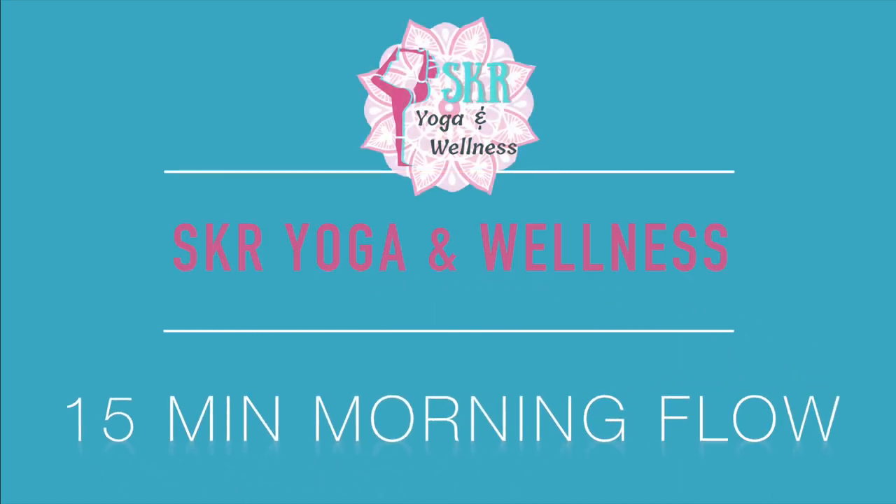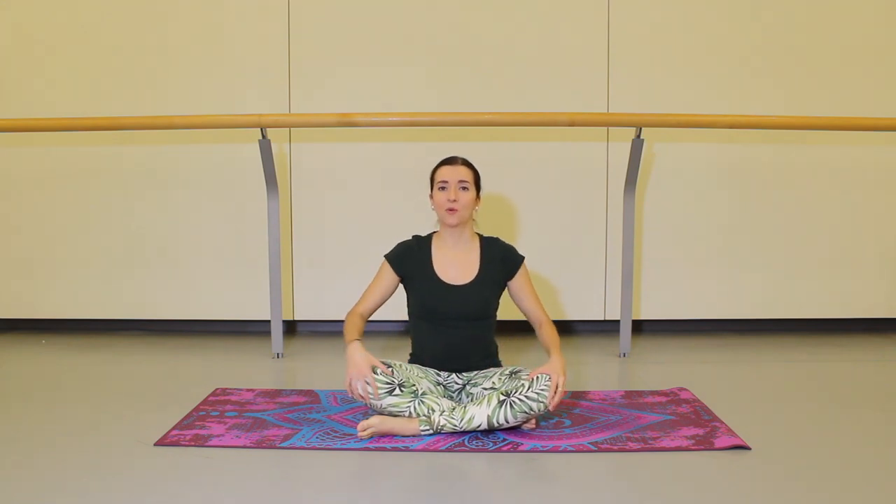Good morning dancers, welcome to SKR Yoga and Wellness. My name is Sam, and today I'm going to lead you through a 10-minute morning flow. This is perfect to do first thing in the morning — after sleeping your body probably feels a little bit tight, a little bit sore, a little bit achy perhaps. This is a great way to re-energize your body for the day.